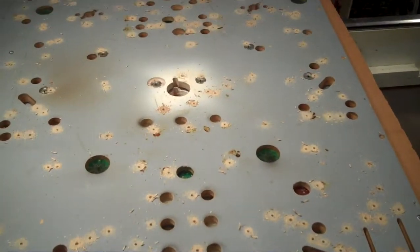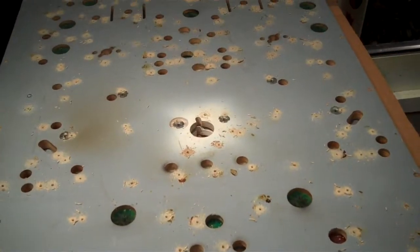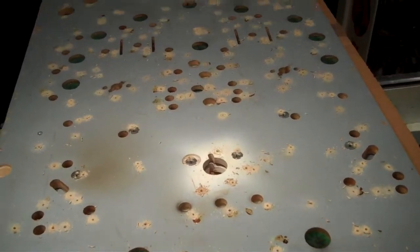I will drill the other side on the playfield side.